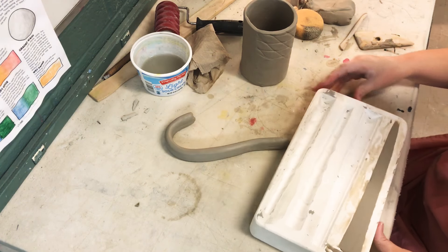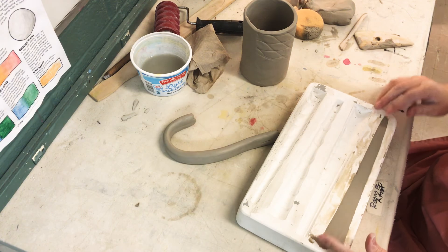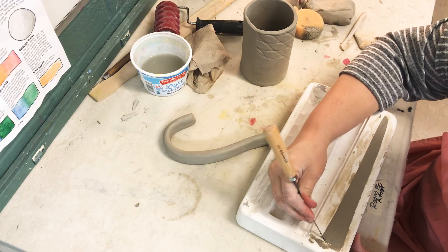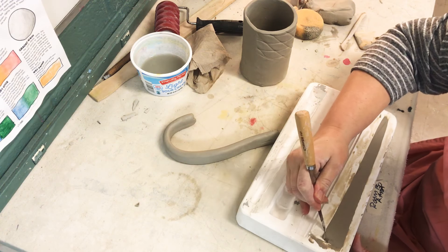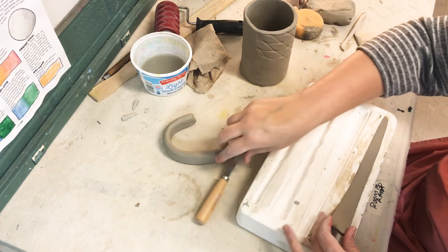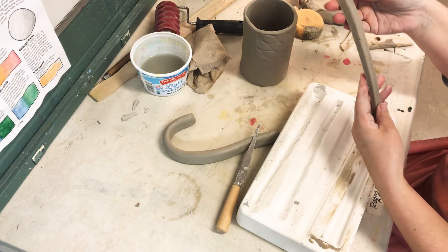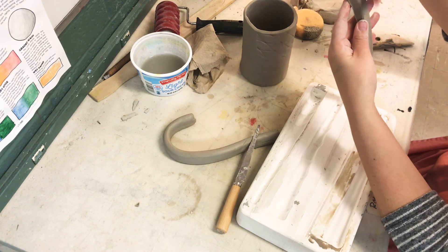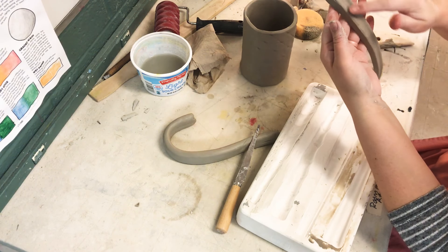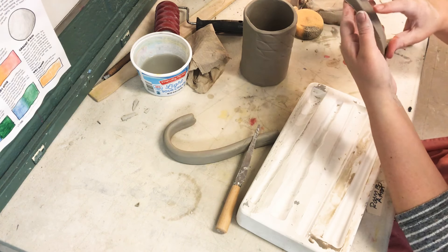Let's see if this one's ready. I'm just going to gently stick a little knife down in one side and it should come up — it's nice and pretty. There were some little imperfections so you just want to smooth those out.